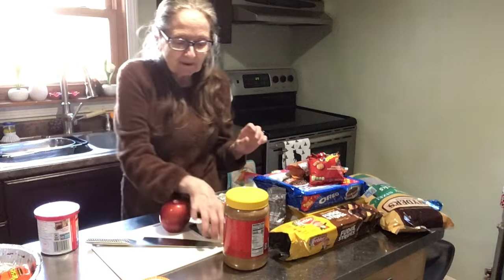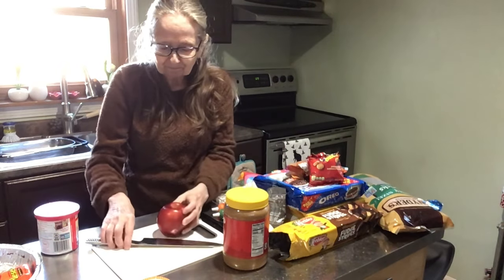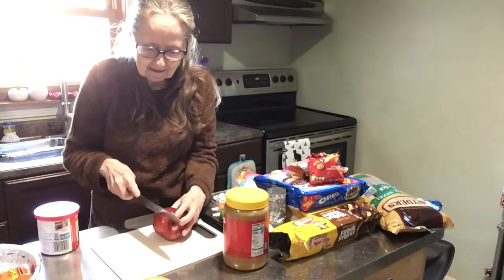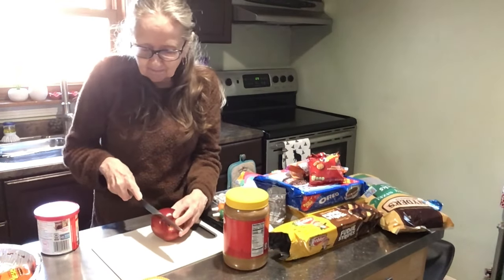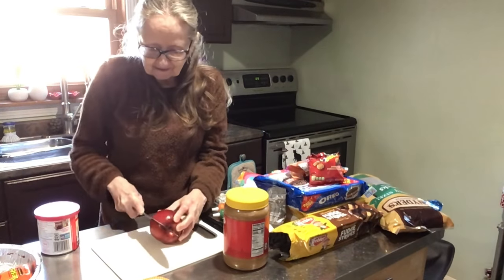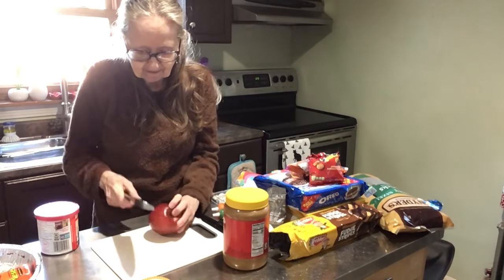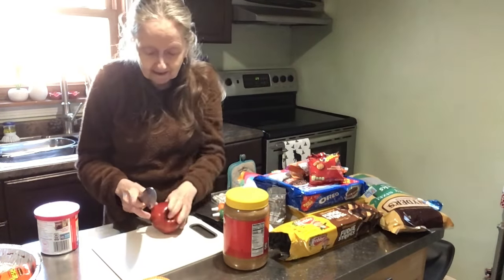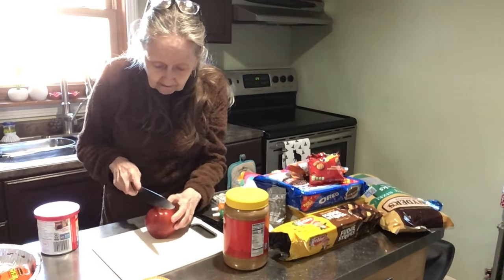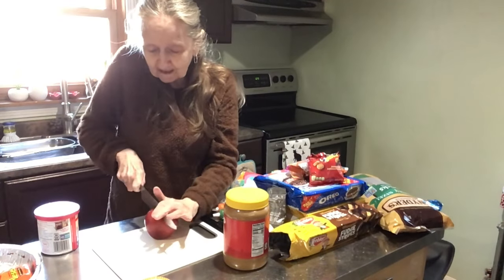Alright, the first thing we're going to make — you get an apple. I'm going to cut the apple and I want to make like a wedge. So let me see if I can do that. Up go the glasses — I can't see with glasses.